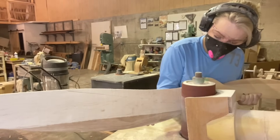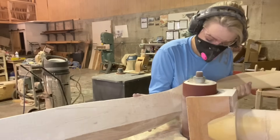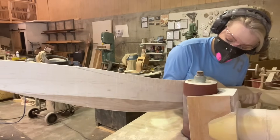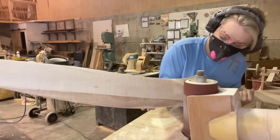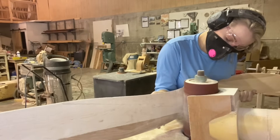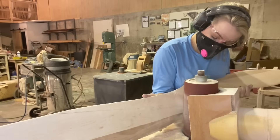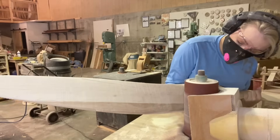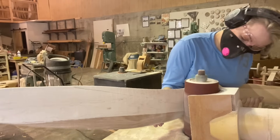We just got back from Oshkosh from the air show, and so many of you stopped by and told me you enjoyed watching these YouTube videos — I really appreciate you guys taking the time to come by the booth and tell me that. For all the people I missed, I'm really sorry because I know that walk down to the ultralight area is quite the walk. We had a really great show and I was really happy to meet all of you.